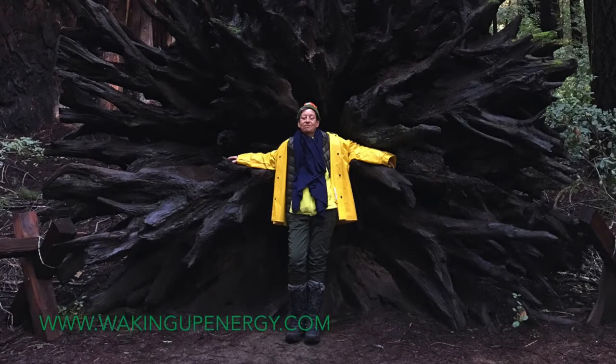Thank you for joining me today for this meditation on trees and the element of wood to calm and soothe the nervous system. In this yoga nidra practice, we'll journey deeply into our nature and bathe in universal energy.